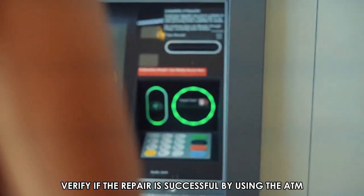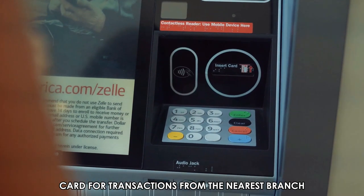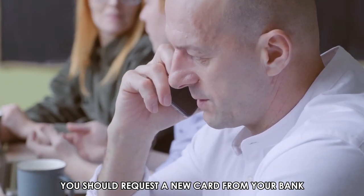Verify if the repair is successful by using the ATM card for transactions from the nearest branch. In cases of bigger damage on the card, you should request a new card from your bank.